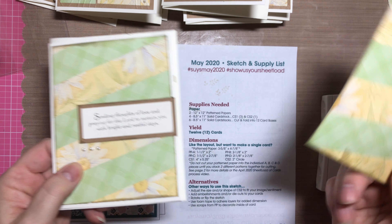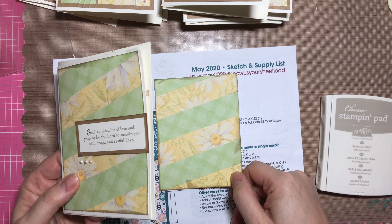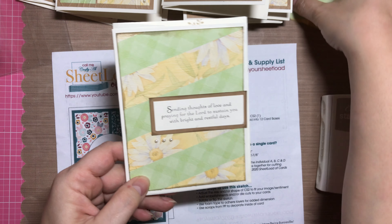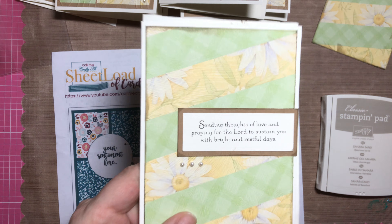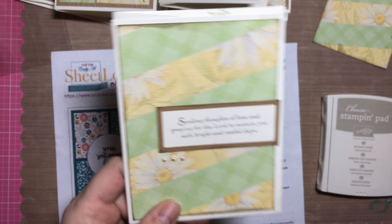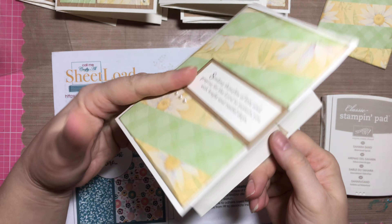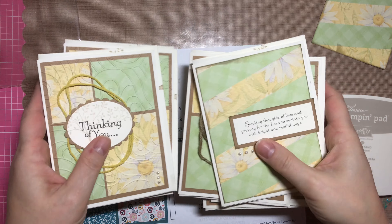If I just need to make a quick card later, I'll have this already — I can just put it on a card base, add a sentiment, some embellishments, and it's ready. I did make another one with just this background and then a sentiment on the back saying 'Sending thoughts of love and praying for the Lord to sustain you with bright and restful days.' Oh, and I stamped on the envelope as well — just a tree to go with the theme of all the cards.